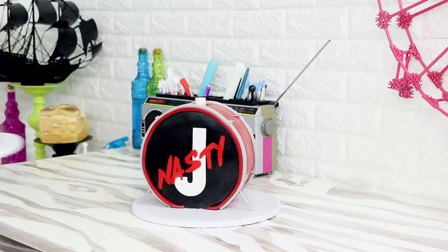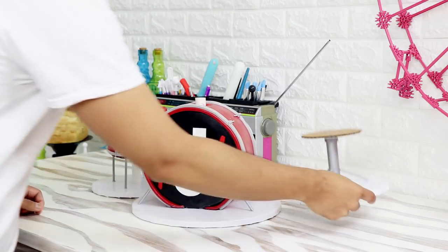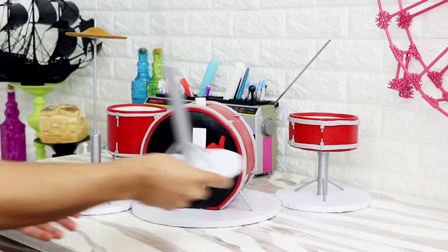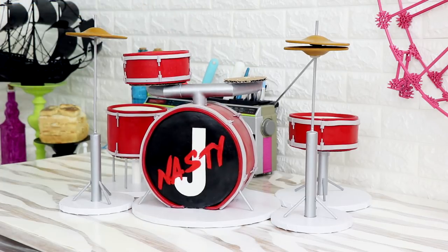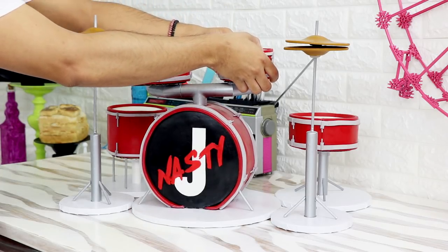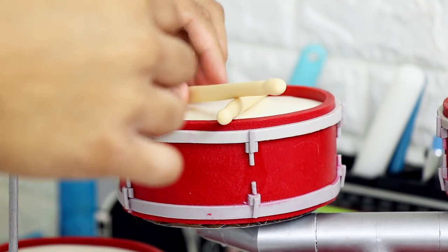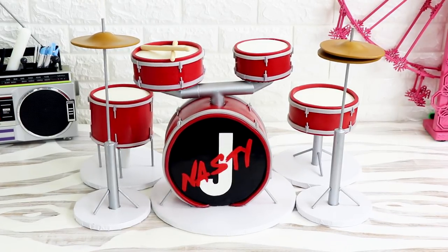Then it was time to assemble this cake. While I was assembling it I was listening to Blink-182 — they're from the 90s too. It felt cool to assemble a drum set while listening to 'All the Small Things.' I can't believe I was able to put this cake together — it's like my hands were doing magic. I placed on the last drum and finally my drumsticks, and voila — my Jay Nasty drum set cake was complete.